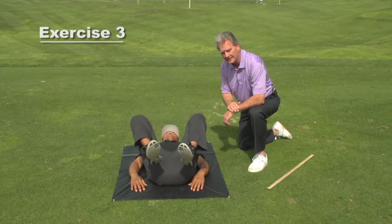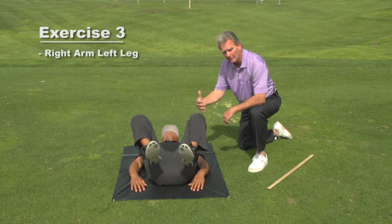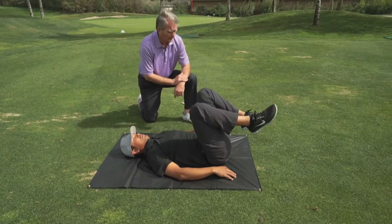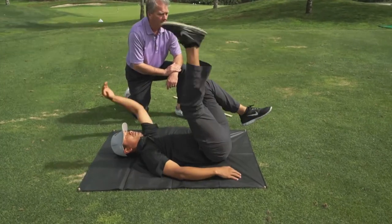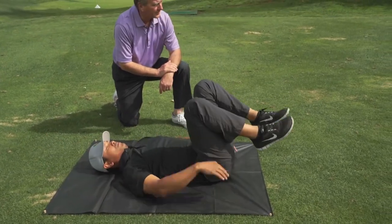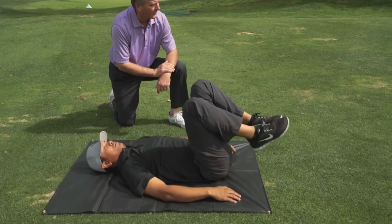Now the last exercise: Jay's going to do right arm, left leg, left arm, right leg — to a count of 20: two, three, four, five. Notice that Jay settles his leg and his arm and his side before he starts the next rep.